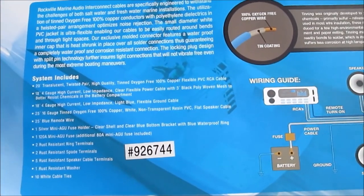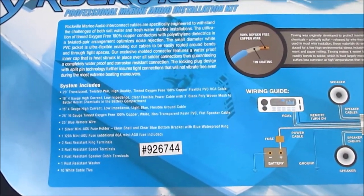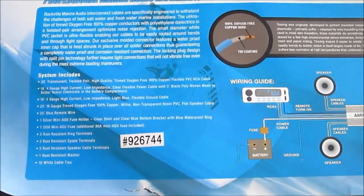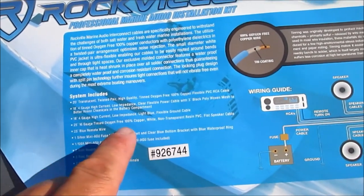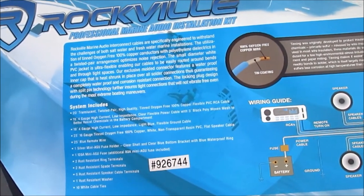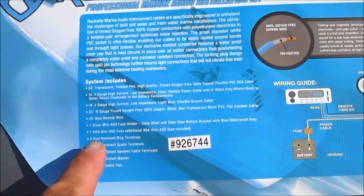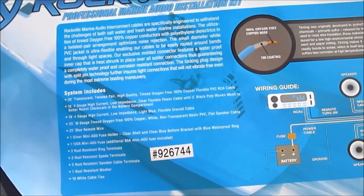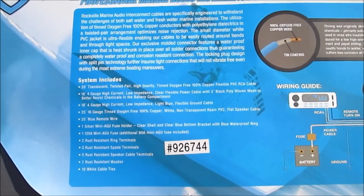On my 21-foot boat, 18 feet was enough to go from the port side stern where the batteries are all the way around to the helm - worked out perfectly. It also has 25 feet of 16-gauge tinned oxygen-free flat speaker wire, a 25-foot remote wire, and the fuse holder. It came with a 120-amp and an 80-amp fuse. The 120-amp is way too big - I put the 80-amp in.